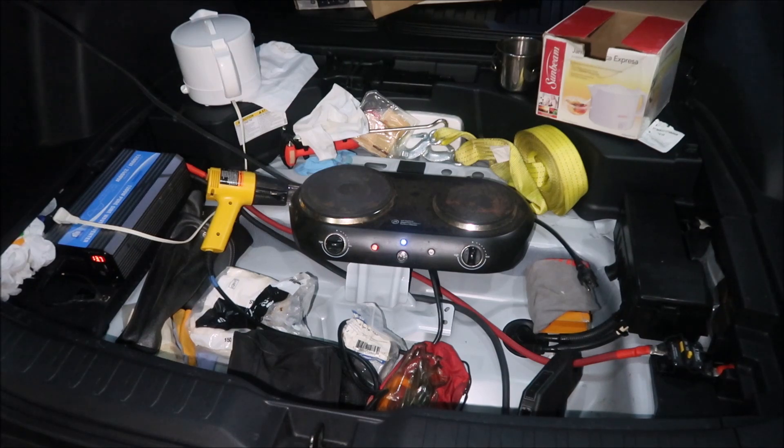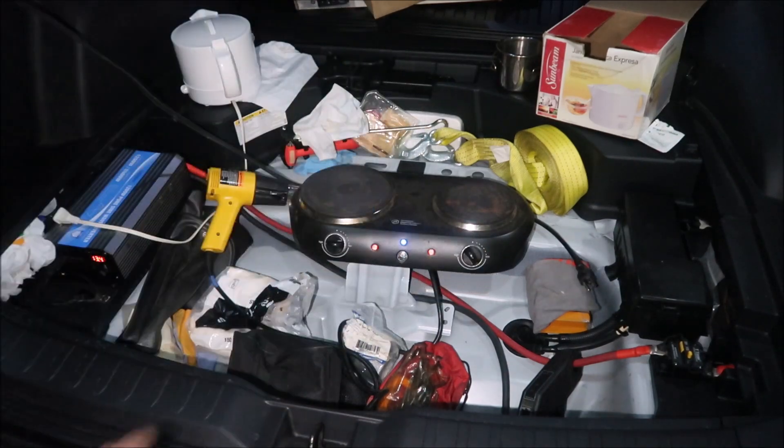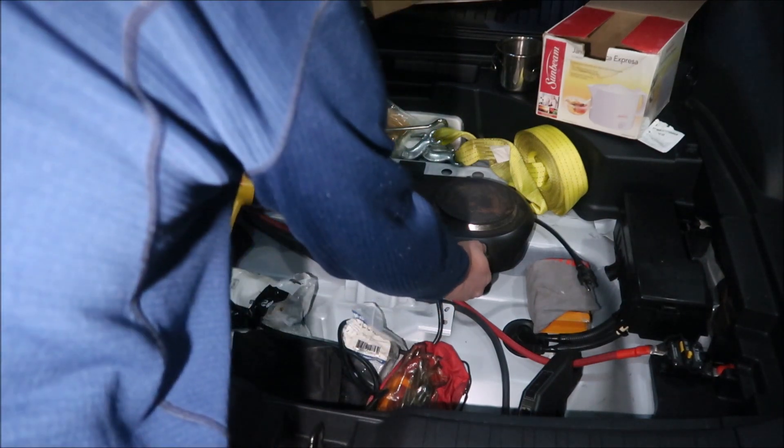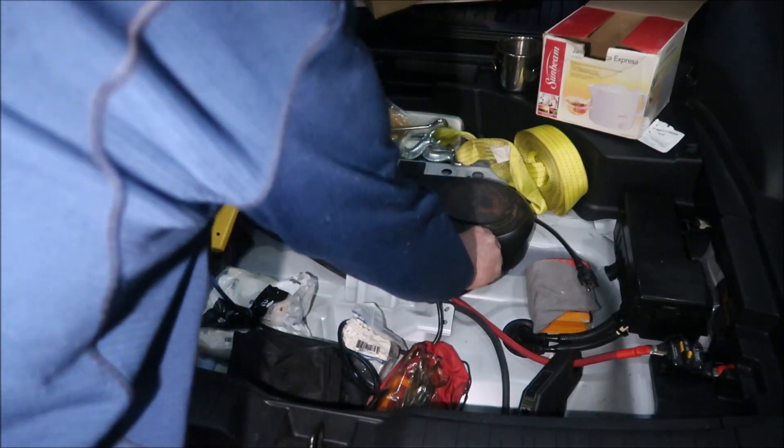We've got about 300 more watts of headroom. The small burner was about 460 watts — so if I turn both on it will overload. Here we go — yep, overload! Didn't last very long. That's 1300 watts combined. Turn it off.